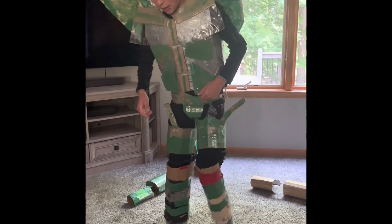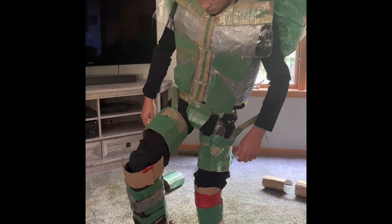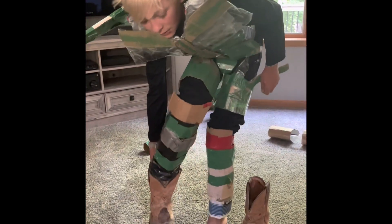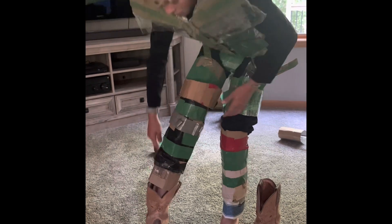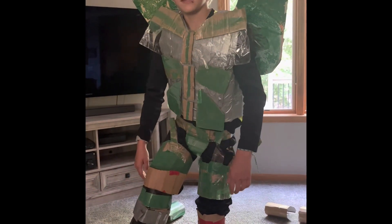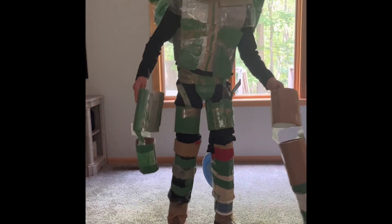The next thing that I put on are these booster boots, which just help me boost up. I look so much taller in these. I'm going to have an assistant come and help me. Now I'm much taller with these hauling boots that I made.